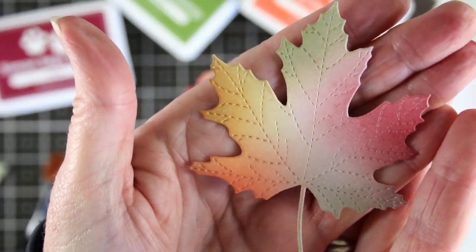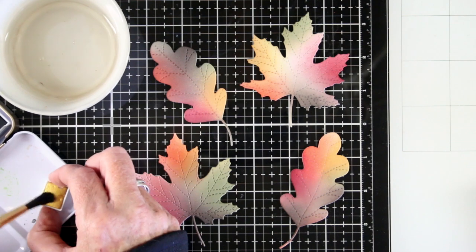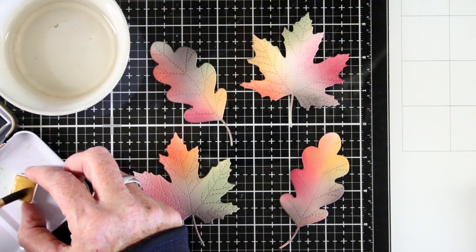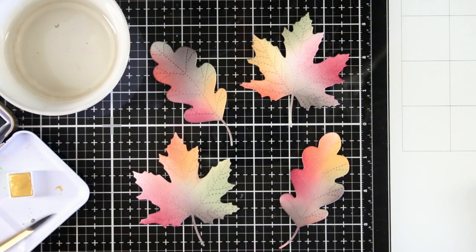Once I have enough color on them I can add an additional layer of splattered gold paint. I'm using American Crafts Paper Fashion Paints — a really nice light gold that I've watered down quite a bit. I'm using a larger brush to just splatter some paint right over the leaves.